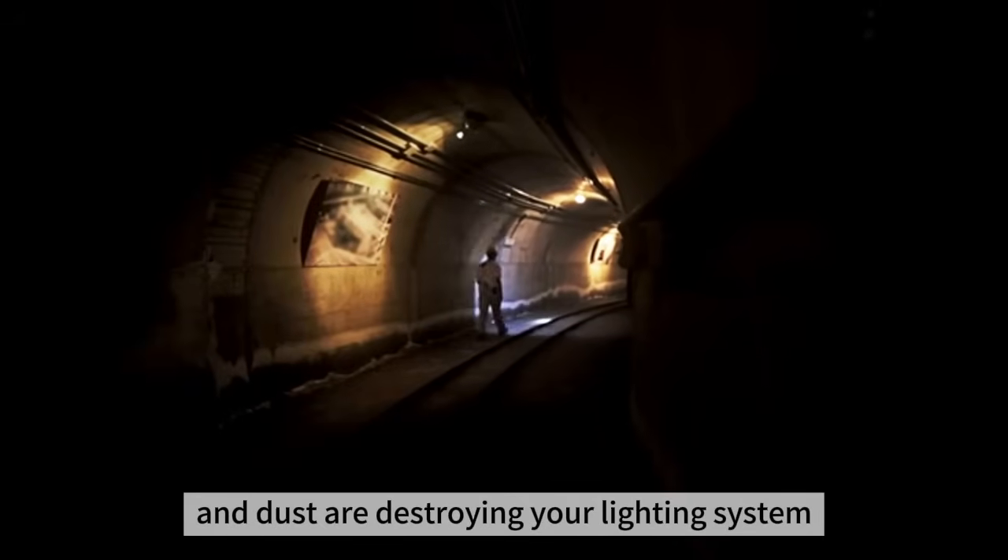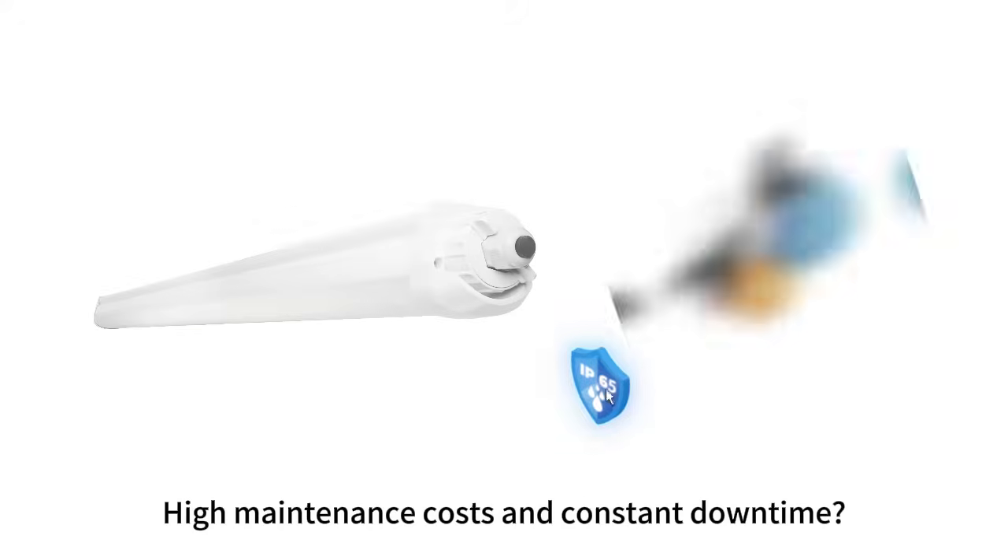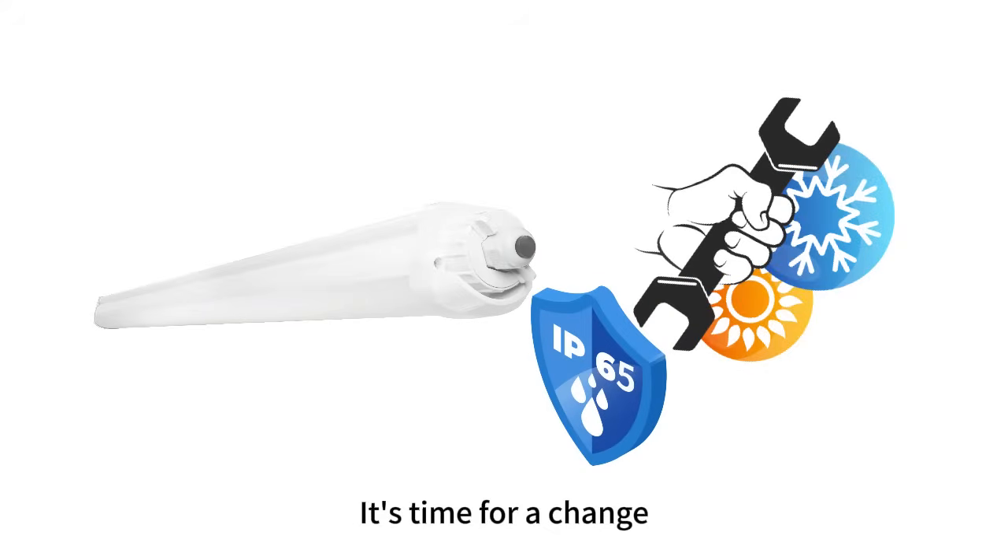Humidity, heat, and dust are destroying your lighting system. High maintenance costs and constant downtime — it's time for a change.